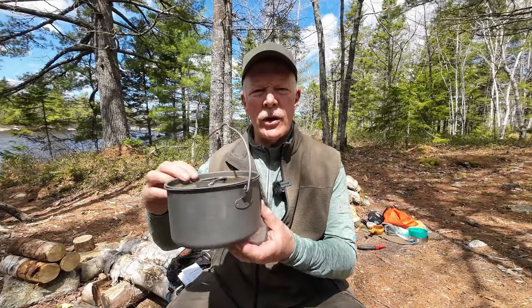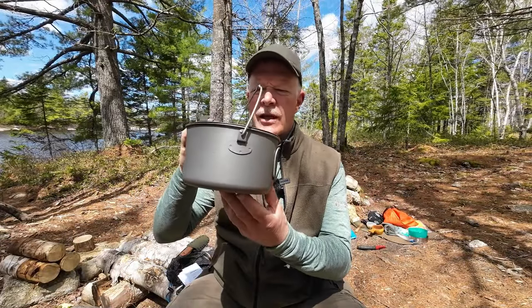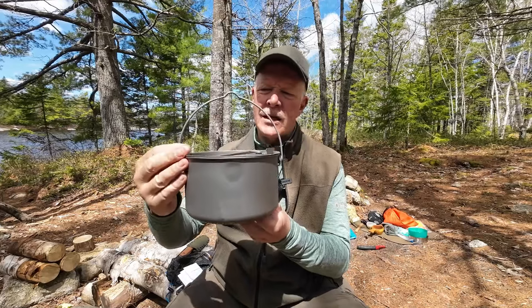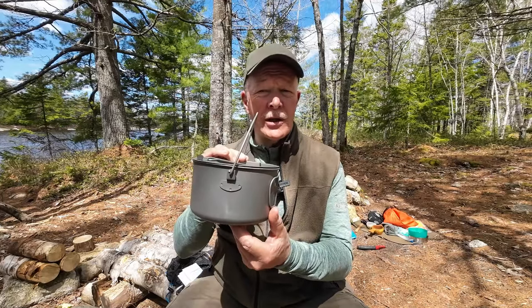I have another product from the company Cook and Escape that I want to share with you today. This is their mountaintop pot made in titanium. If you're interested in hearing my thoughts on it, keep watching.